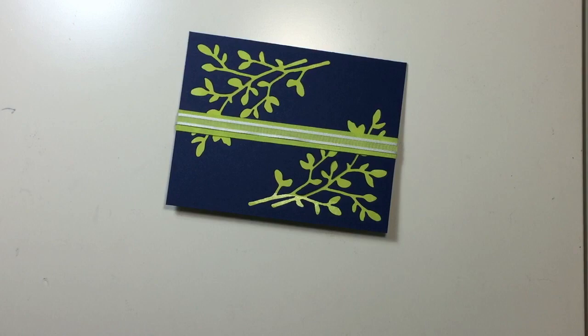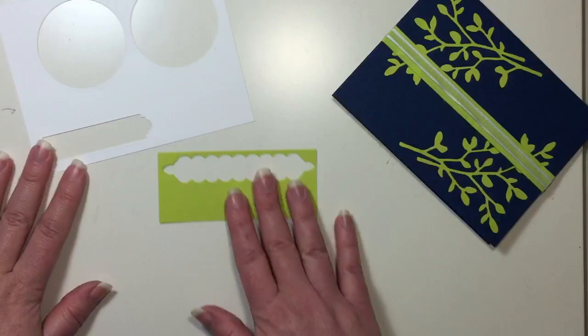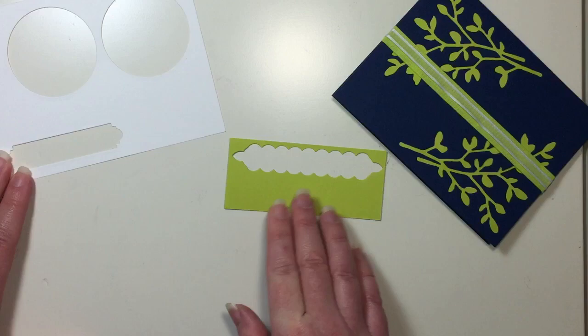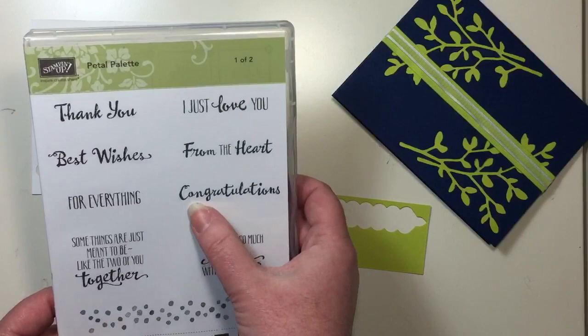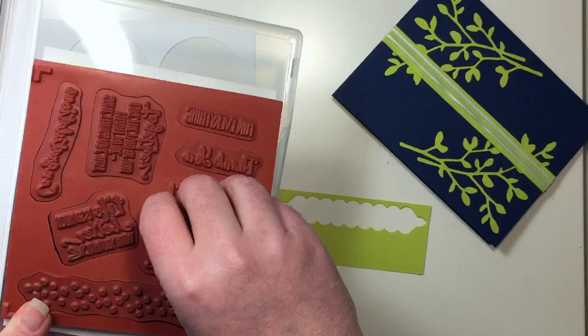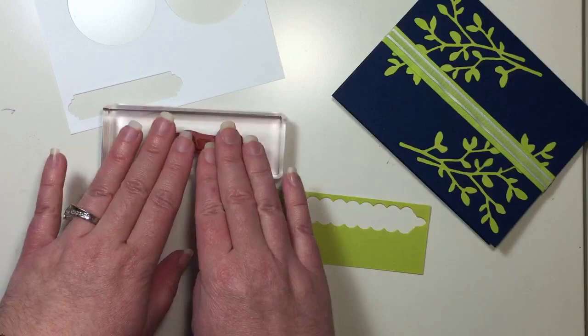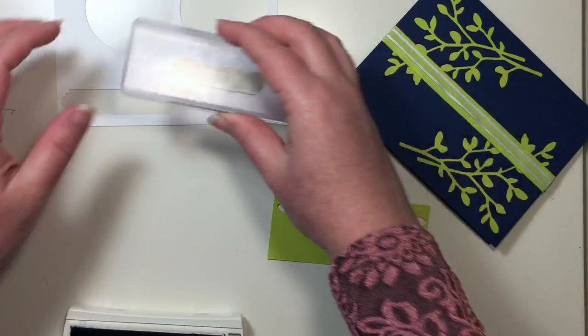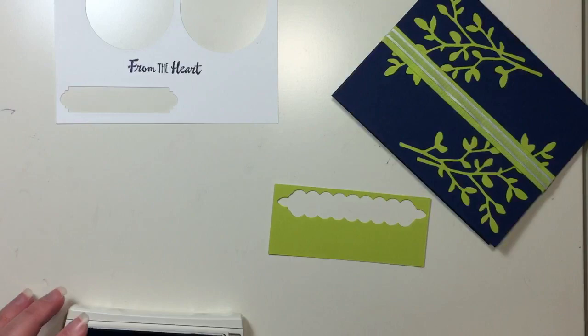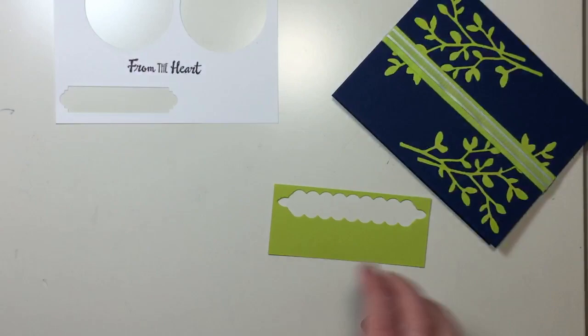Now we get into the fun part — a little bit of stamping and a little bit of Big Shot work. I have Lemon Lime Twist cardstock scrap along with a Whisper White scrap. I'm going to mount up my sentiment. On my original card we used Best Wishes, but for this card I think I want to do From the Heart. I just love that sentiment. I'm going to grab that and mount it up on one of my acrylic blocks, ink it up with the Night of Navy Classic Stampin' Pad, and stamp that down onto our scrap paper. And that's all the stamping — I like the simplicity, just the sentiment to really shine bright on that white cardstock.